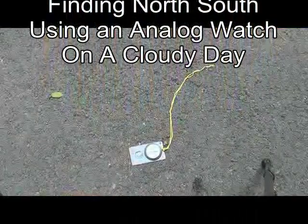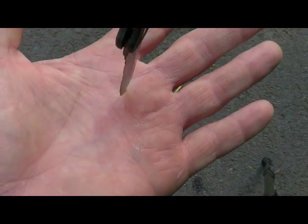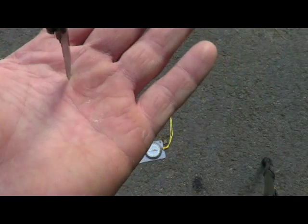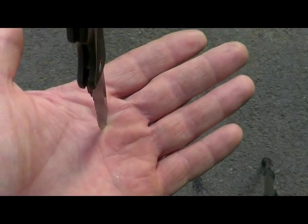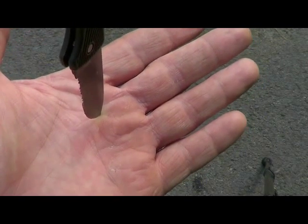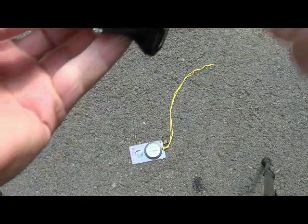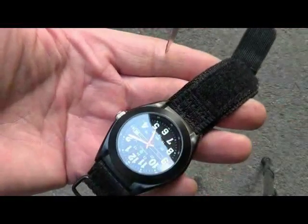Now I have a good opportunity — the sun's behind the clouds. What I'm going to do is take a knife. In this case we have a situation where we don't really have a direct sun line. I'm going to go ahead and just tilt this knife until that shadow disappears, right about there. That should give you a pretty good indication of where the sun is. You can take that same line — as a matter of fact, you can do it with your watch if you can get that shadow.